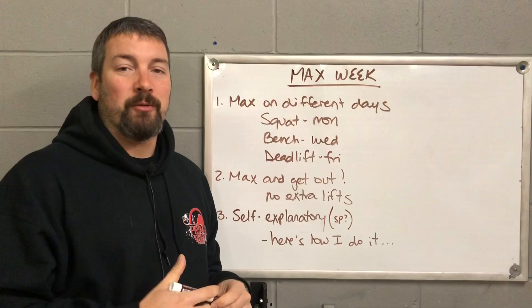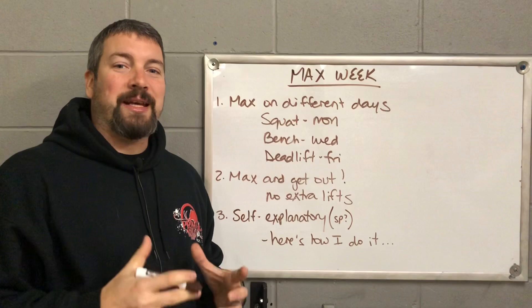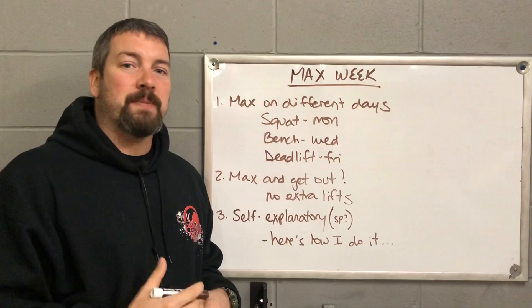We are finally here — it is Week 13, which means it is max week. For the past 12 weeks you have been going through this program and building up to this point. You have been increasing your strength in the squat, bench press, and deadlift, and now we start to actually test and see how much stronger we have become on those lifts. Max week is extremely easy to explain, but I just want to go over some details first.